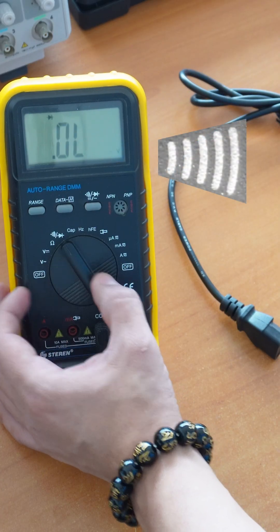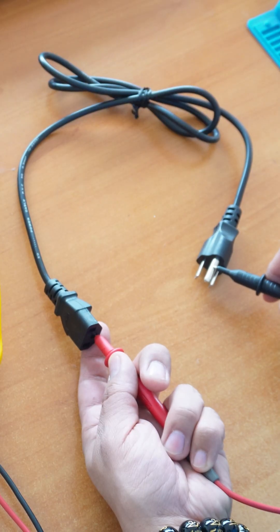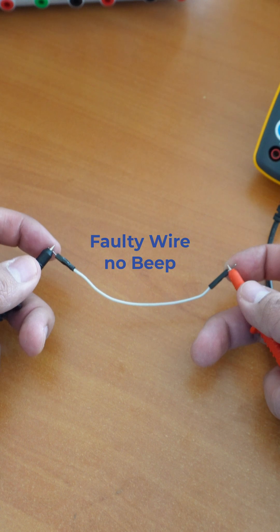Continuity is used to make sure there is little to no resistance between two points. If you hear a continuous beep, it means everything is okay. This is great to confirm that components are well plugged or soldered, and to check the integrity of a wire.